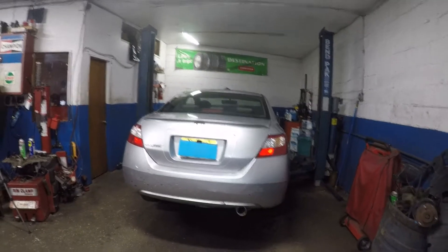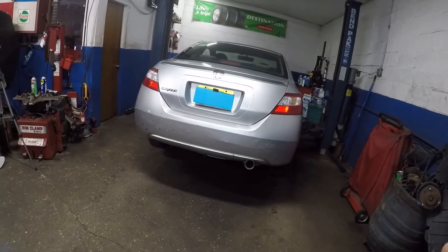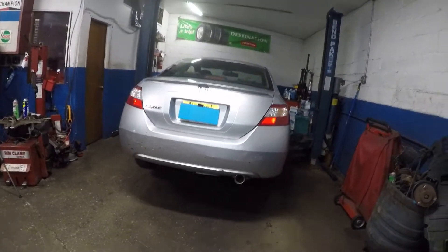All right guys, I got a 2006 Honda Civic here and we're gonna replace the muffler. I'm gonna show you the part number, show you how much it cost me, and how I'm gonna do it.